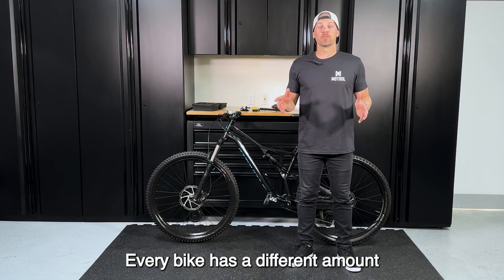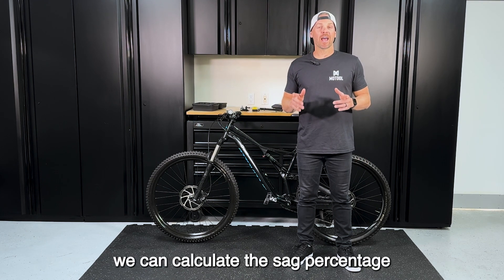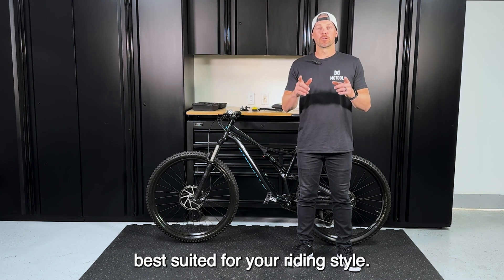Every bike has a different amount of suspension travel. Using Slacker, we can calculate the sag percentage best suited for your riding style.